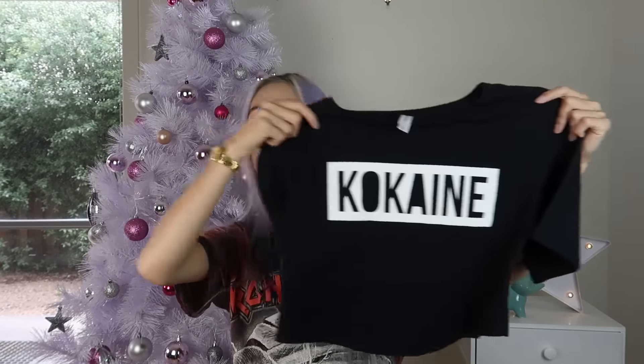Biggie wants to say hi! Hi guys, my name's Biggie. The top that I will be doing it on is this one right here — shameless plug, you can get this from www.kokaine.com.au. I'm just gonna change it up a little bit and make it suit what's in right now.